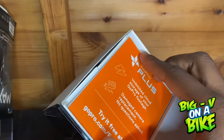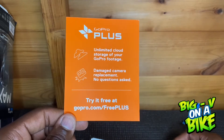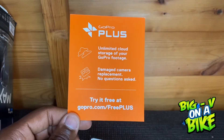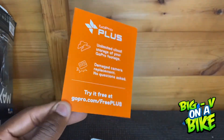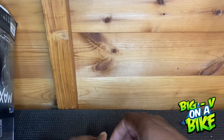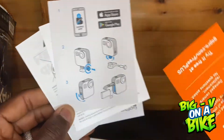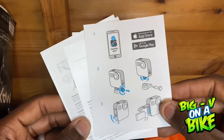I subscribed to GoPro Plus, which is one of the cards that comes with it. For $4.95 a month, you get unlimited cloud storage for your GoPro footage so you can upload all your videos to keep them safe. If you damage your camera, they'll replace it no questions asked — up to three GoPros in a year with GoPro Plus. They also give you up to 50% off accessories on their website, which is absolutely amazing.